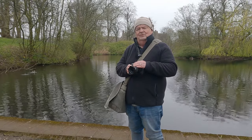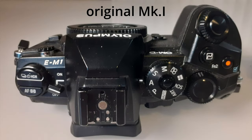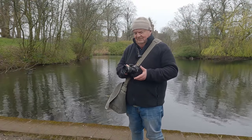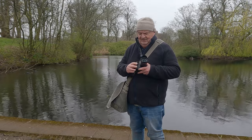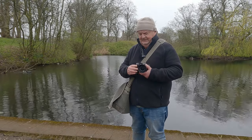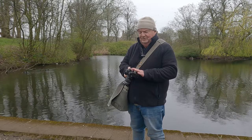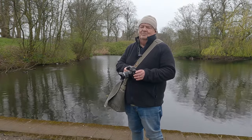It has more customisable functions and features than the original version. It has three custom settings on the command dial — C1, C2 and C3 — and you can program those to set the camera up in any way that you see fit. In between the hand grip and the lens mount, you have a depth of field preview button and yet another custom function button. Suffice it to say that for a photographer like me, it's very easy to customize it and set it up in the way that best suits me.